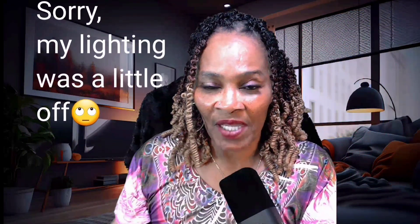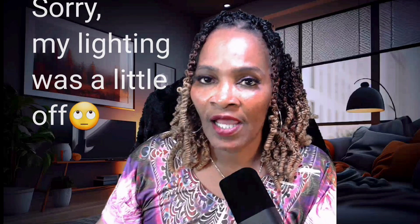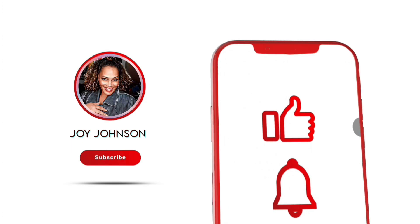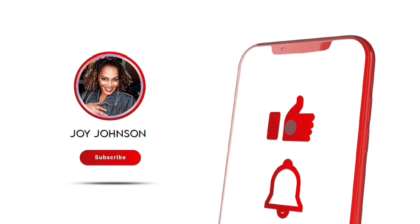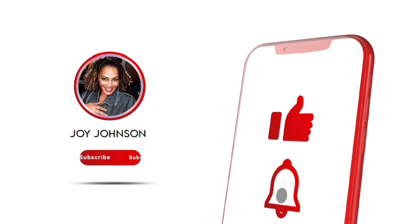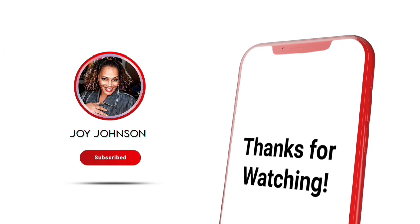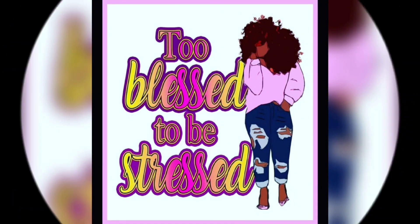That's it. So like, comment and subscribe. I'm going to get out of this video before my computer gets an attitude again. Like, comment, and subscribe. Thank you so much and I'll see you in my next video. And be blessed — I'll see you next time.